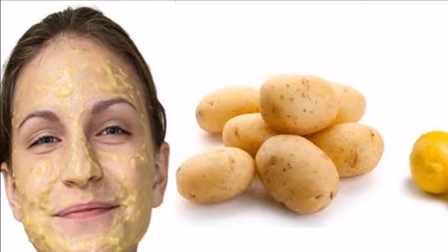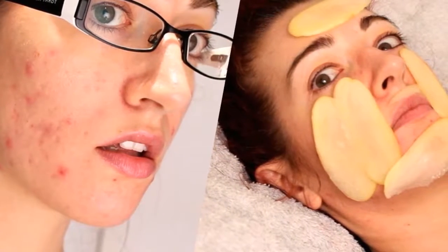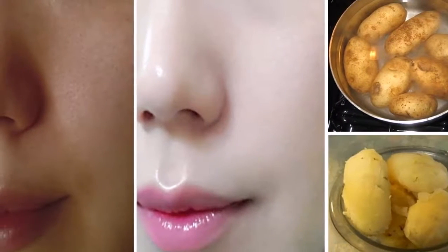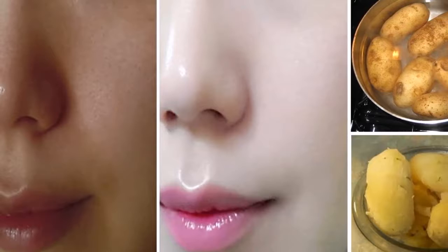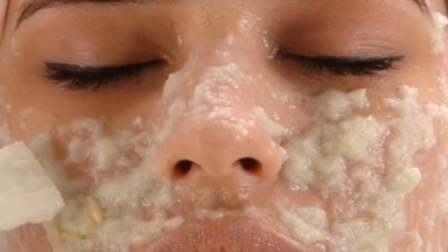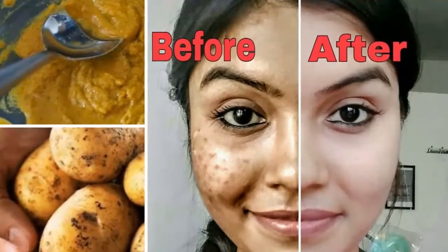2. Potato Mask for Skin Discoloration. If you prefer a mask, mashed potatoes may be the solution. Use it every day as a regular treatment. If you have leftovers after applying, you can keep it in the refrigerator to keep it fresh. Puree the potato, mix until smooth and without chunks, apply one spoon to your face, wait 15 minutes, and wash with water.